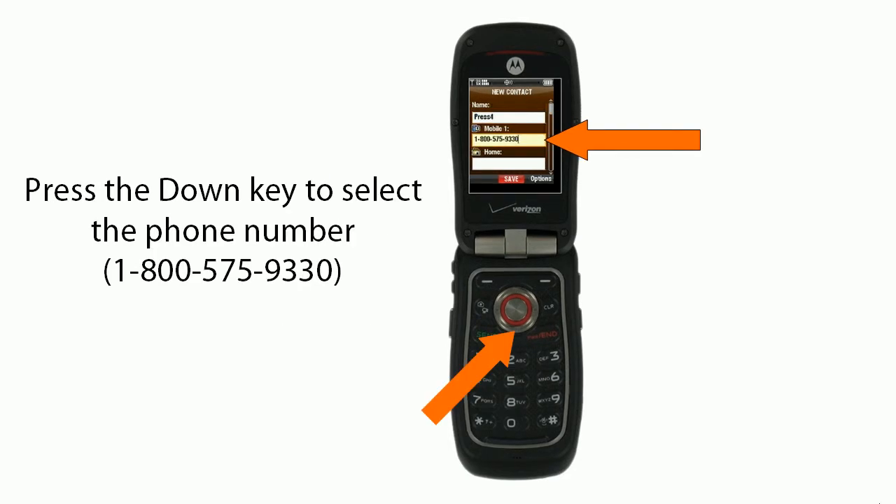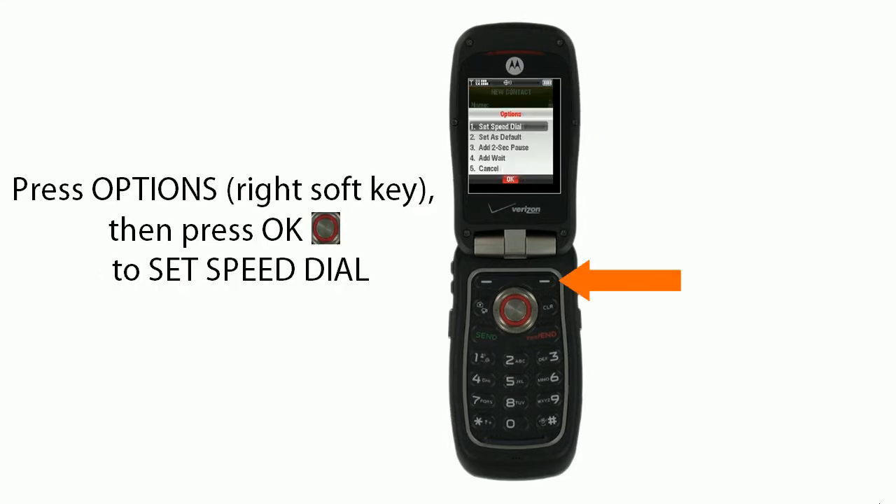You'll press the down key to select the phone number 1-800-575-9330. You'll press options, the right soft key, and then press OK to set the speed dial.